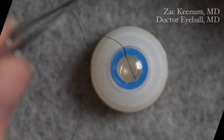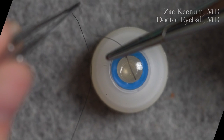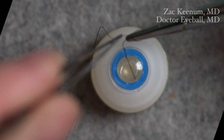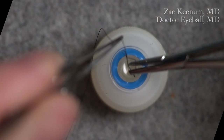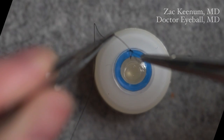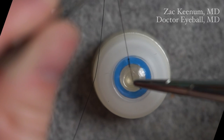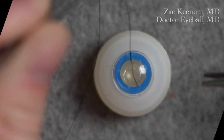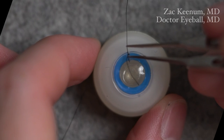Next, I don't let go with my left hand. I come from the outside — not the inside — but the outside on the back of that suture, go around and come underneath, then grab the short tail. The key here is to not cross. Keep that short tail on that side.